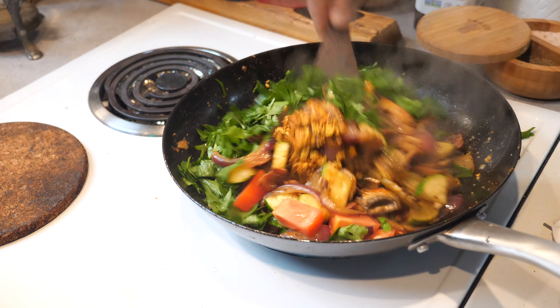Then add the tomatoes and the herbs and give it a good mix. Now add a dash more tamari sauce, a pinch of coconut sugar — maybe a little more than a pinch — and a squeeze of lime juice.